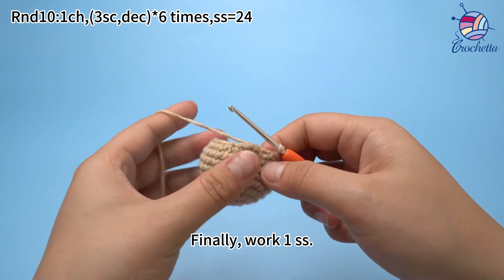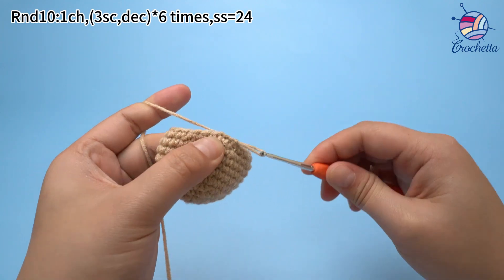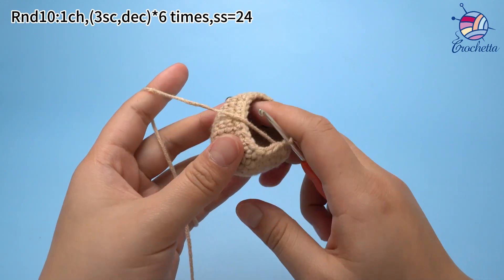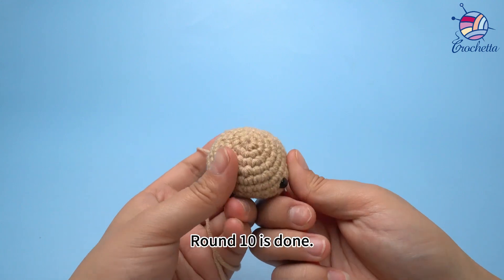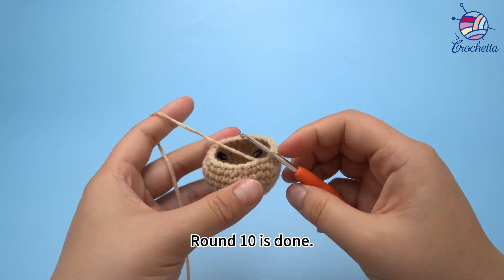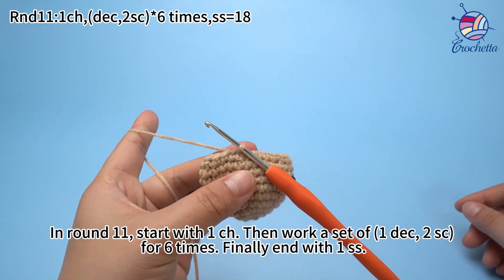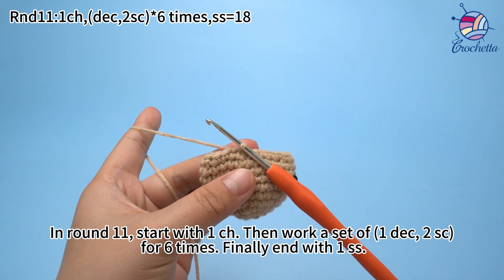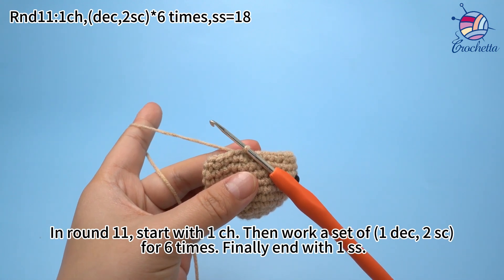Finally, work 1 slip stitch. Round 10 is done. In round 11, start with 1 chain stitch, then work a stack of 1 decrease and 2 single crochets for 6 times, finally end with 1 slip stitch.